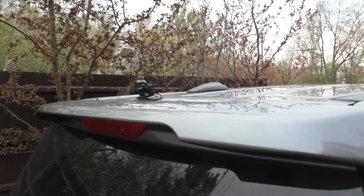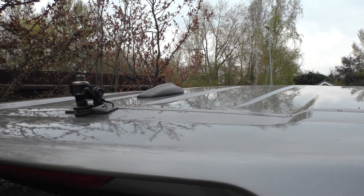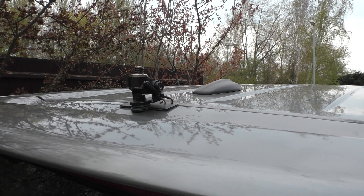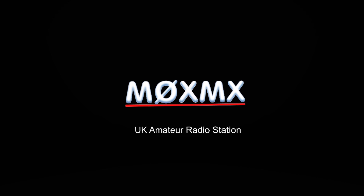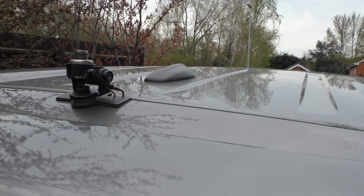I'm just doing this quick video because a number of people have asked me about earth bonding their antenna mount on their car. They've seen pictures of the way I've done mine and asked me a number of questions, so I thought I'd just make a video. This is the back of my car and the mount is on the boot.